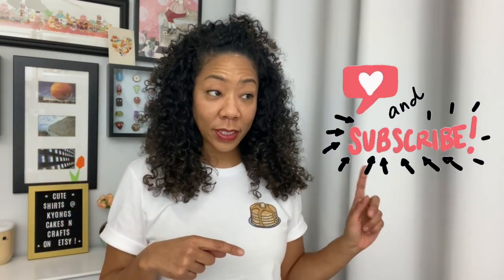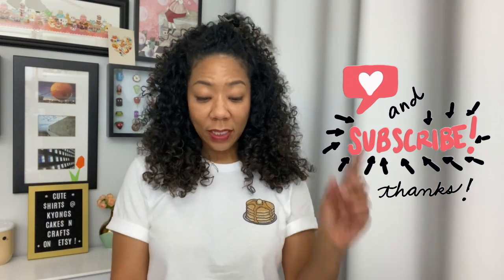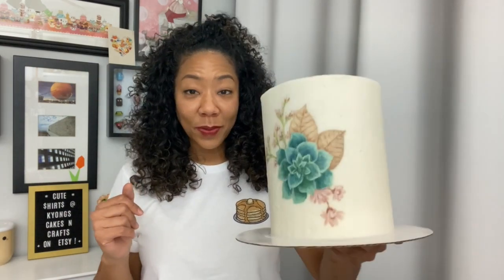Welcome back, or welcome for the first time — I'm Kyung. Last week we painted on buttercream with food color gel, but this week we're trying something new and I think I like the results even better. We're painting on American buttercream again, and I plan on doing Swiss meringue buttercream in the next few weeks. I really like frosting with Swiss meringue because you can get a really smooth, clean finish and it's a little easier to work with than American buttercream. So this is what we're painting today.